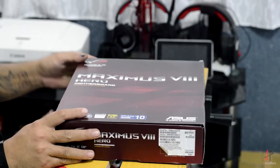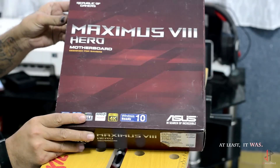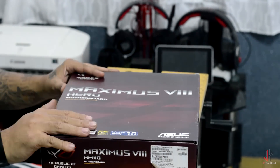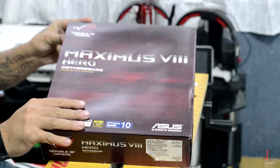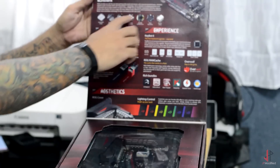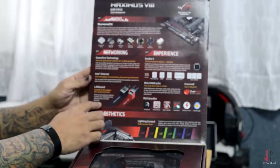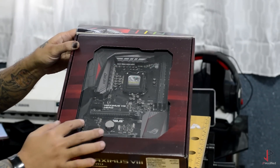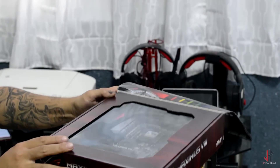On the outside we see some of the usual beautiful Asus packaging. What I've noticed with the newer boards, even from the ones that came before the Maximus 8 motherboards, they came with flaps. Behind the flap you will see all the features that this motherboard has to offer and a quick look at what's inside — the actual look of the motherboard itself.